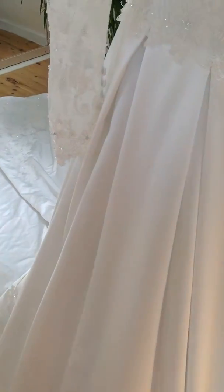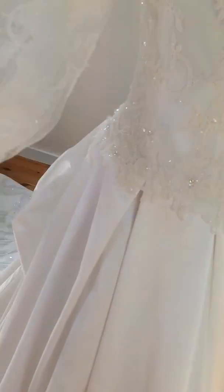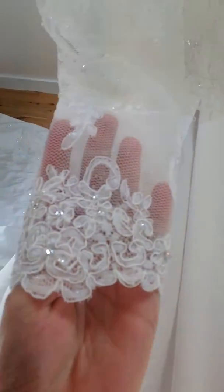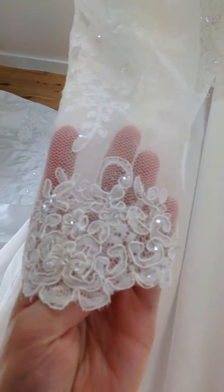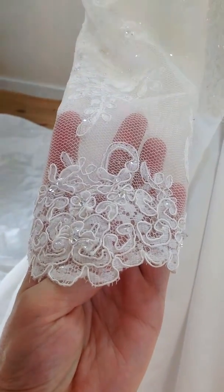And as you can see with the sleeve, we don't have an arm in it unfortunately, but it comes down in a bit of a point, so it will look really nice and elegant when it's on.